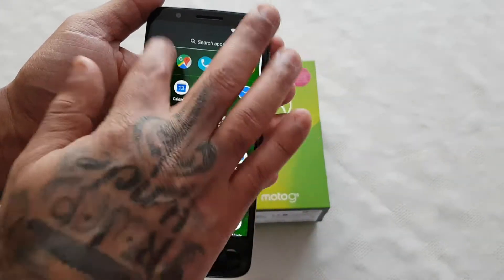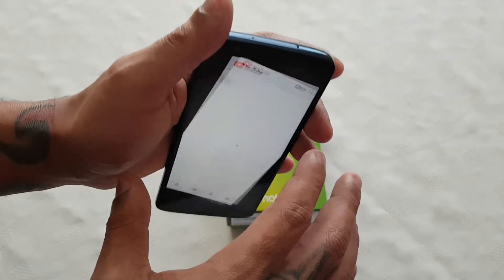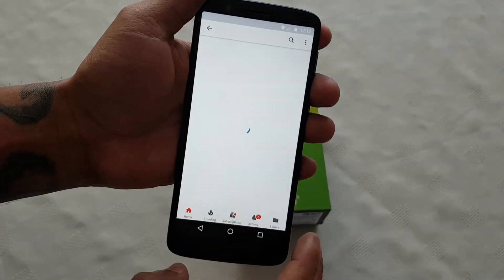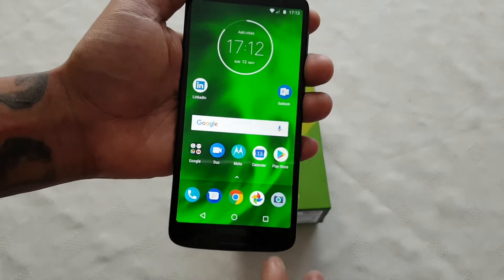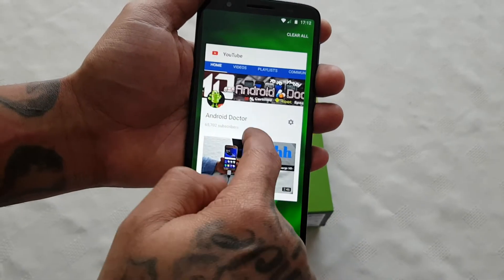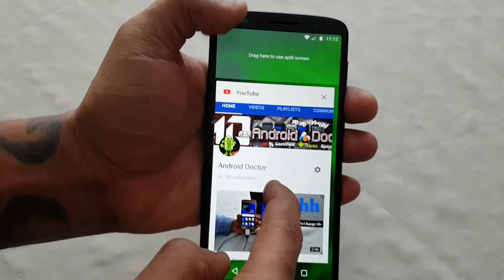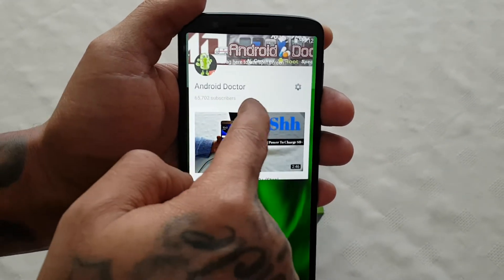Let me just go to my YouTube channel. Just long press on my YouTube channel and as you can see here it says 'drag here to use split screen', so just drag it to the top there.